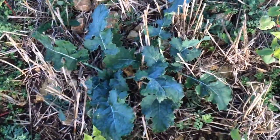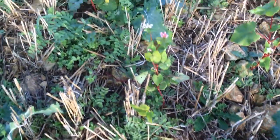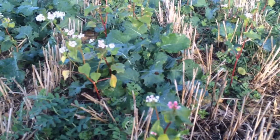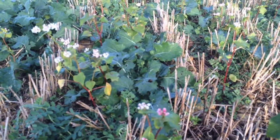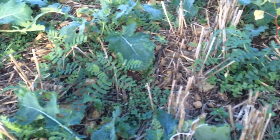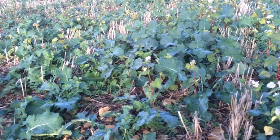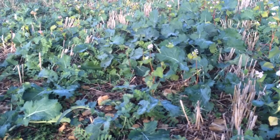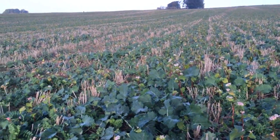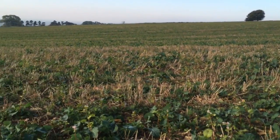So here we are with some very healthy oilseed rape plants, up to about seven leaves already, and we've just had a fungicide for light leaf spot and phoma, mixed in with the buckwheat, which when it gets to about five degrees C will start to die off. And then we've got the vetches in here as well. A vetch being a legume will be starting to fix a little bit of nitrogen that the crop can potentially use next spring. Some of these vetches will also start to flower in their own right in the next couple of weeks, providing a bit more pollen and nectar.